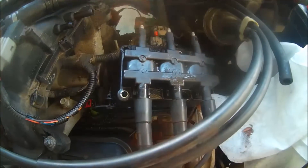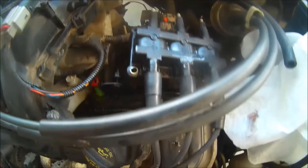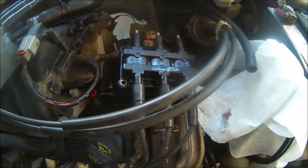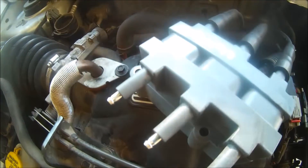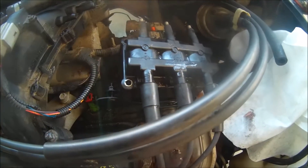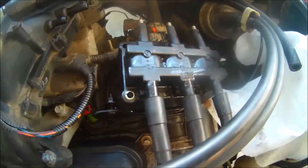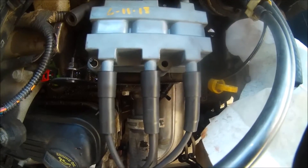We can simply change out the wires one for one — taking the wires from the old coil and putting them onto the new coil, then removing the old coil. We're going to take off one wire at a time and put it onto the new coil, making sure they're properly secured by hearing it pop when you insert the spark plug wire.